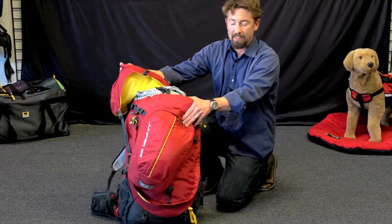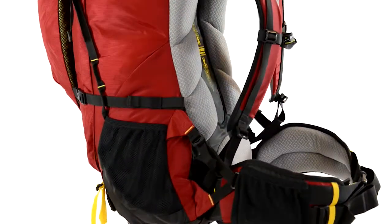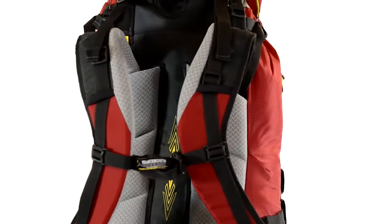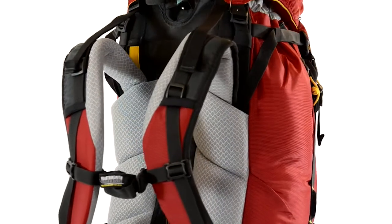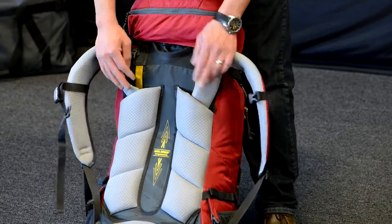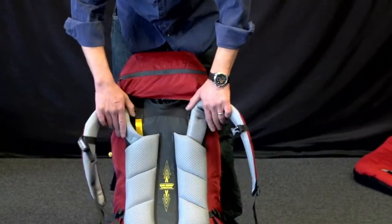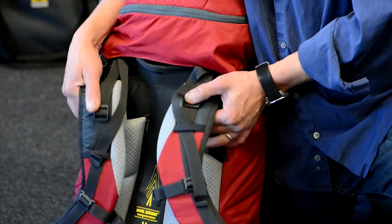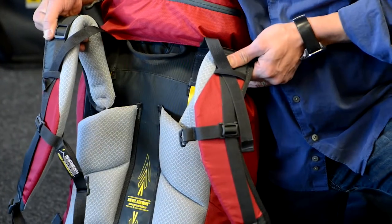Other features on the back panel include an adjustable suspension system. You have about 15 to 21 inches of range. We've got two parallel aluminum stays in a yoke construction placement, so the shoulder straps are narrow at the lower position and then widen up at the top. That's the Juniper 55.